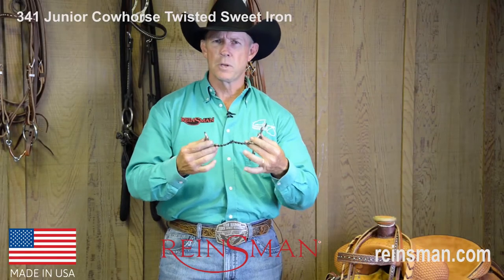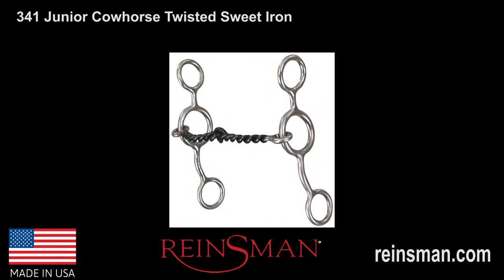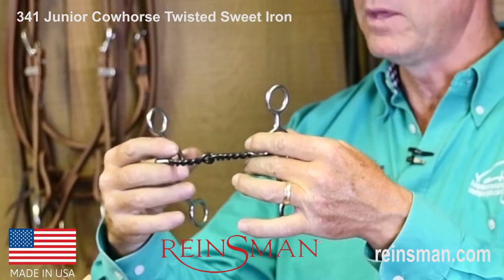Hello, my name is Van Hargis, and on behalf of Rainsman, I want to share with you some information regarding bit number 341 in their catalog. This is the Junior Cow Horse bit with a small, twisted wire, sweet iron mouthpiece.